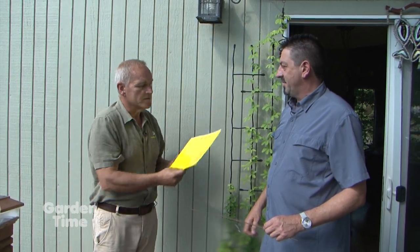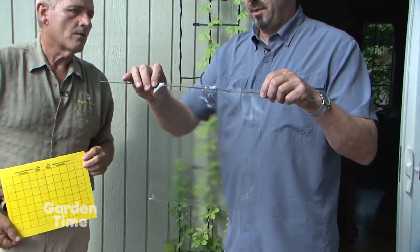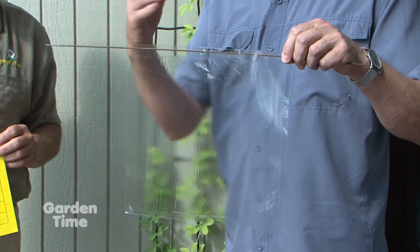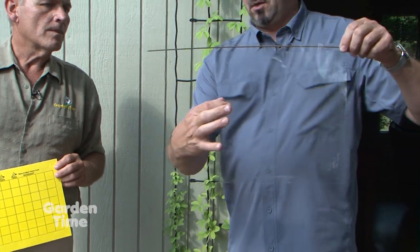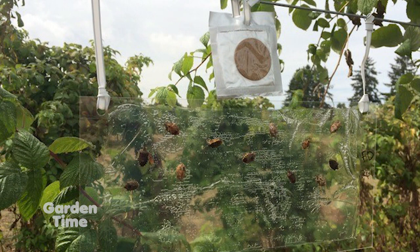Another alternative for stink bugs is a trap that can be used with or without pheromones. If you put a strong light behind it or hang it above your garden, it works well because this trap is sticky on both sides. Stink bugs don't see very well, so they'll fly right into it.